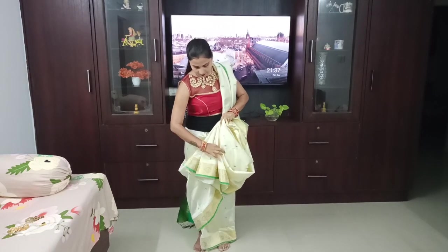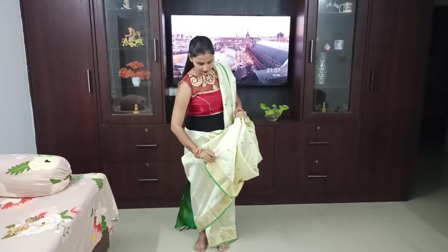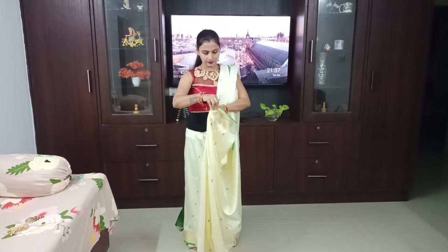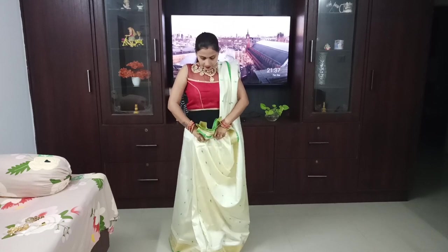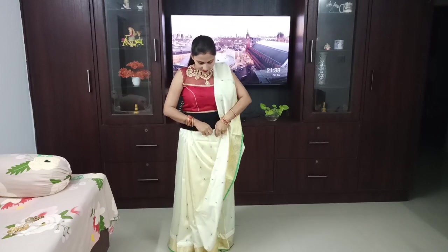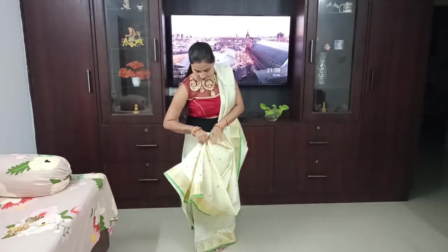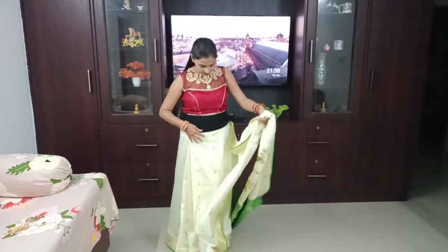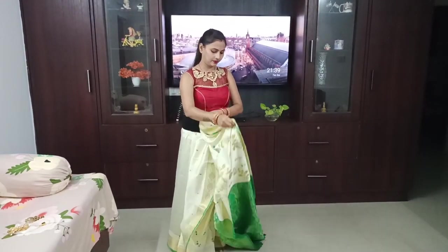Now I will arrange all the pleats. After arranging the pleats with your hands, you have to press them a little bit so the pleats will set properly. I will fold the pleats in the front, tuck it back, and double fold it with my hands, pressing it so the pleats are set and fixed. We will place the pleats in front so they look nice and clean.